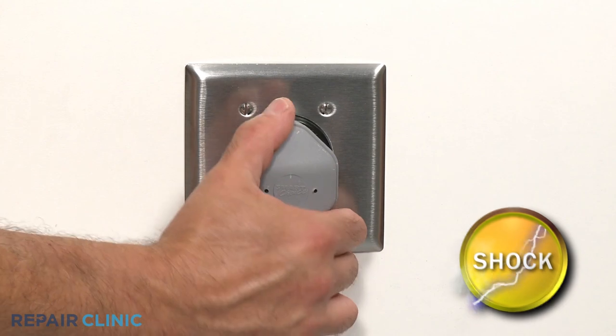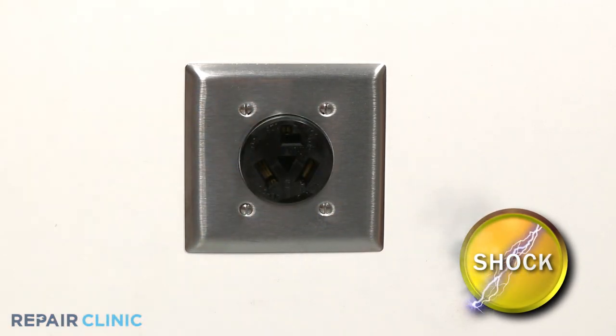Before you replace a drum glide, be sure to unplug the dryer's power cord.